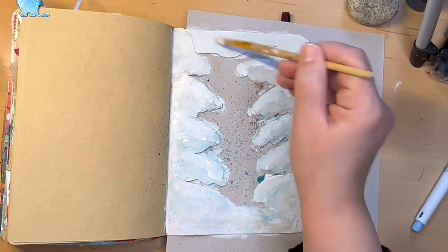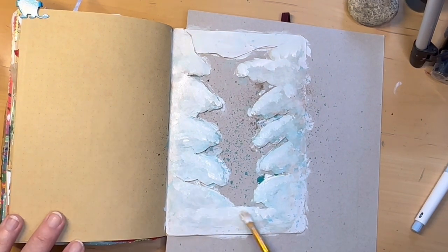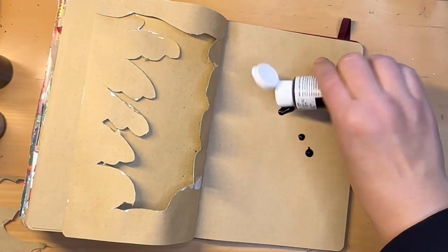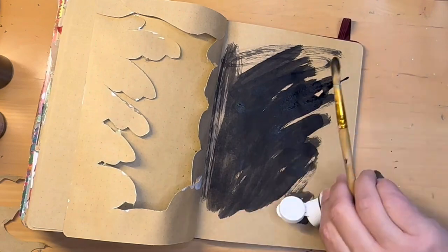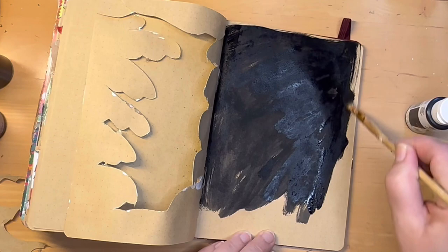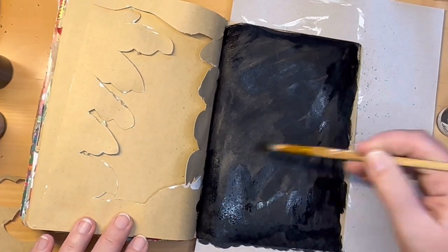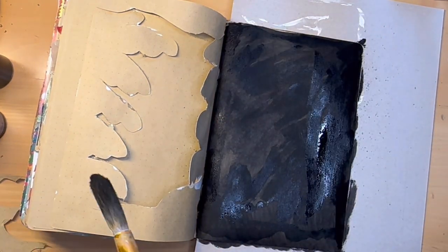I'm just adding a little bit more of the bluish tone in the top — I didn't want to have a ton of blue, just a little bit. And now we are on the second page underneath the tree page and I'm just adding some black acrylic paint. This was a sample paint I had received years ago and it's very watery. I don't know if it's due to age or if this is how this paint always was — I shook it as much as I could and it still came out watery, but it's fine. I just needed it to be black and cover the page.